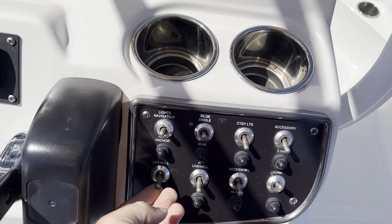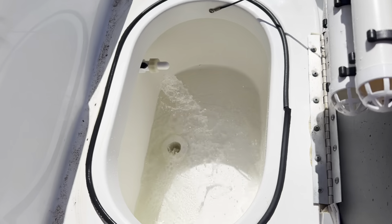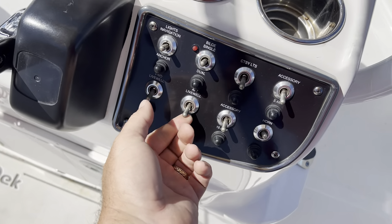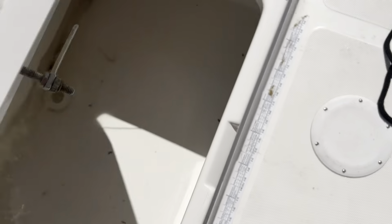Forward live well — this pumps water into the live well. Aft live well, which is your rear live well — this pumps water into the live well as well.